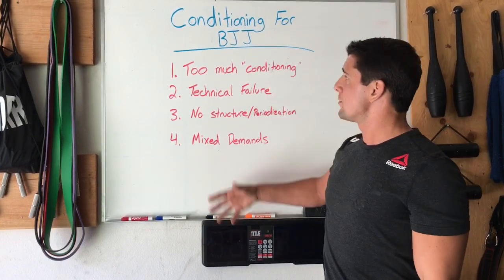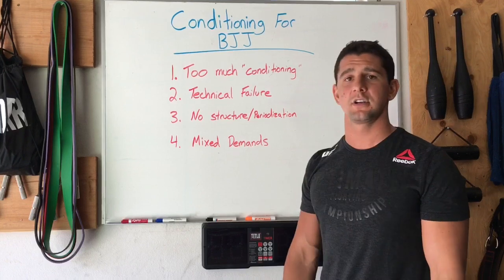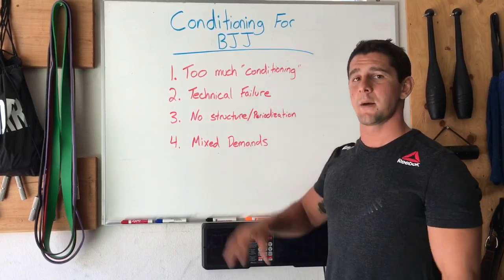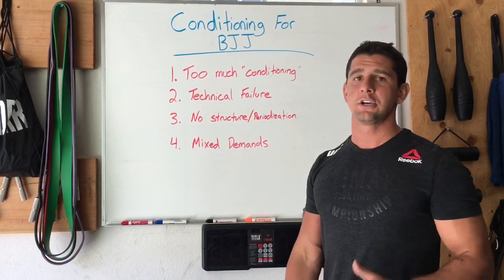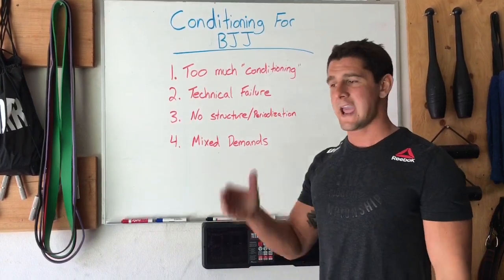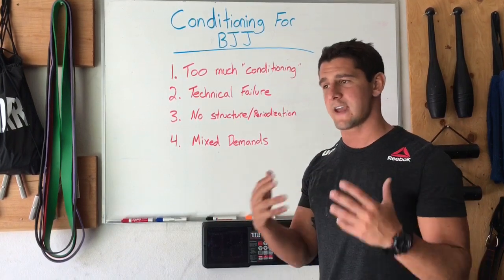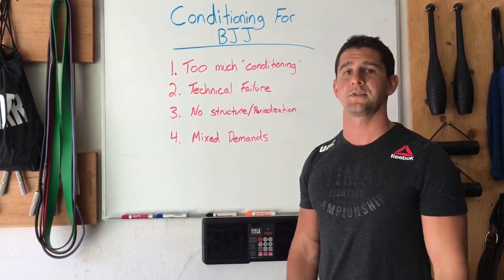Those are the top four mistakes I see people making when it comes to their conditioning plan for BJJ. Make sure you're avoiding these mistakes and setting up a good plan with solid structure so you can optimize your performance for the long term — and when it matters most, translate that good technique and good conditioning onto the mats in competition.